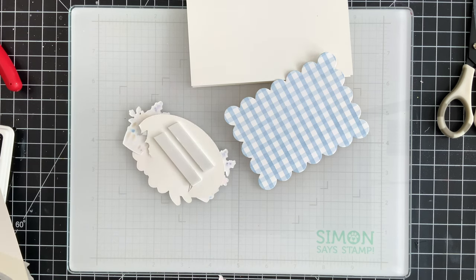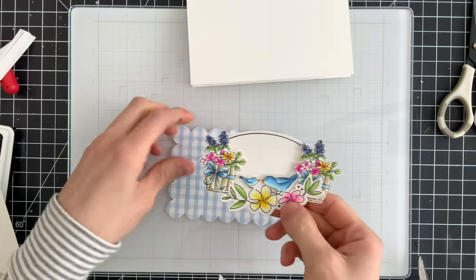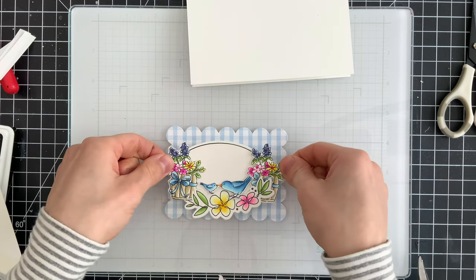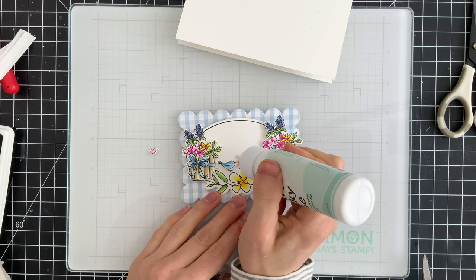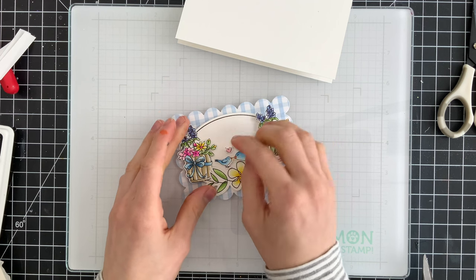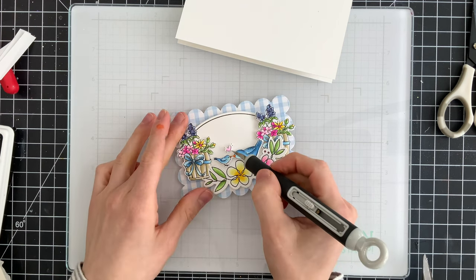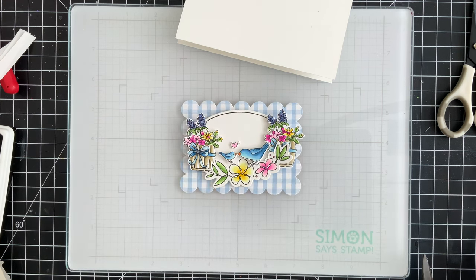I'm going to use foam tape on the back side of this entire piece and pop that up on top of our patterned paper. This will get layered then onto a white card base, which is a side fold card base from Simon Says Stamp. The little heart above the birds does get die cut as its own piece when you use the coordinating bird die. So because of that I need to make sure I glue this down with some liquid glue so it has a little bit of lift off of my card — I don't press this down fully so that as the glue dries it'll have a little bit of lift.